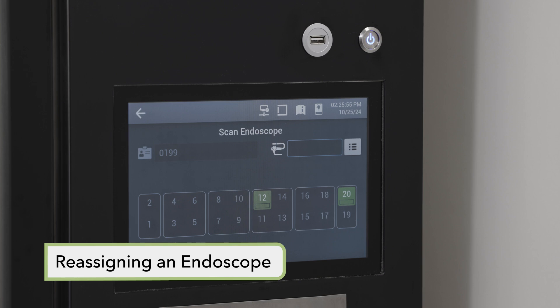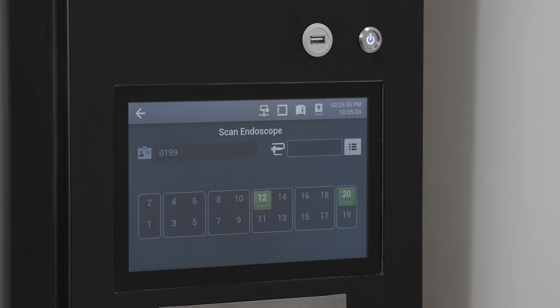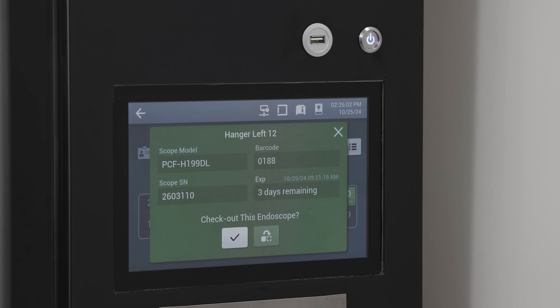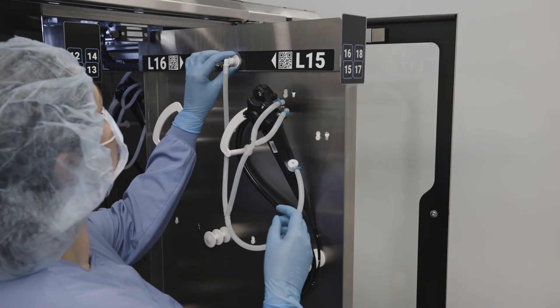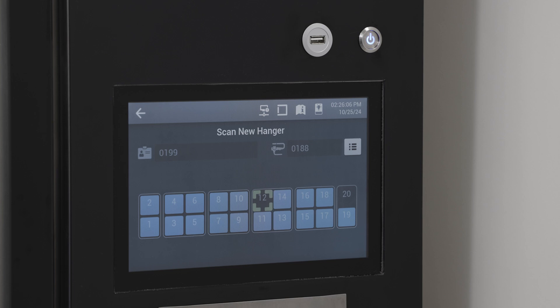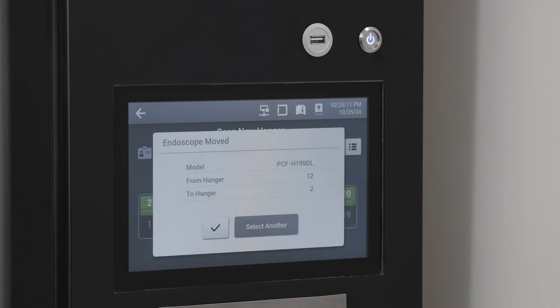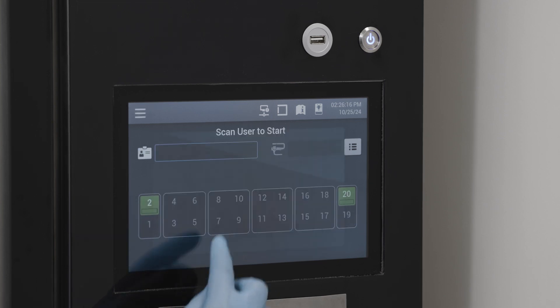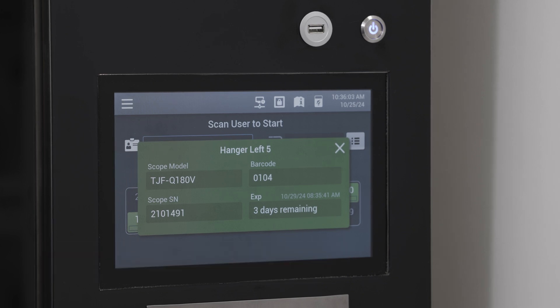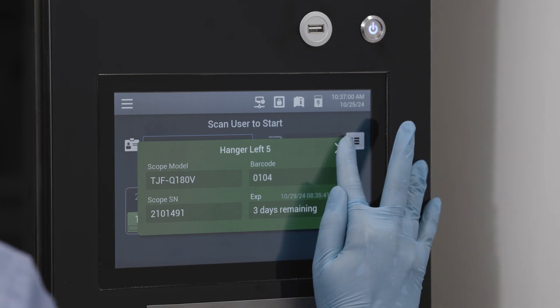If required, it is possible to reassign an endoscope from one hanger location to another. Access the cabinet by entering the user ID. Select the current hanger location on the screen and a dialog box will be displayed. Select the move endoscope icon, open the cabinet door, slide the applicable storage panel out, and disconnect the tube set from the manifold. Move the endoscope to the new hanger, connect the tube set, return the storage panel, and close the cabinet door. Select the new hanger on the display and a dialog box will confirm the endoscope was successfully moved. To check an endoscope storage time status, select a highlighted hanger on the main screen; a dialog box will show the hanger number and location, endoscope ID and serial number, days to expiration, and expiration date and time. Press the virtual exit button to close the dialog box.